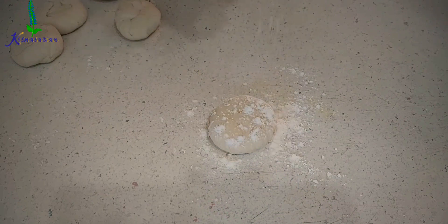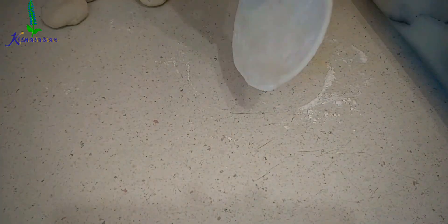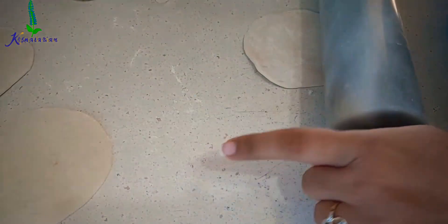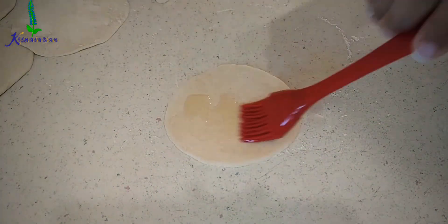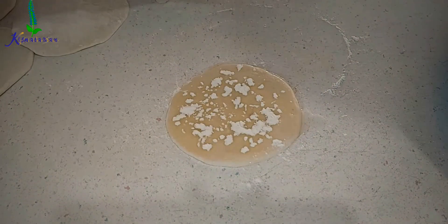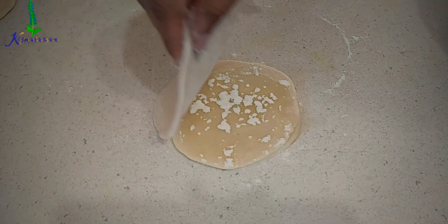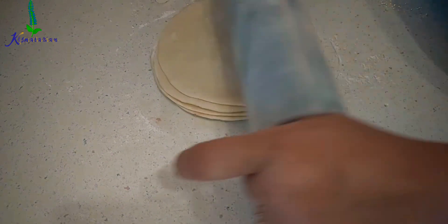I dusted some flour and then rolled it with a rolling pin, pressing evenly from all sides — just a little bit of rolling — then keeping it aside and doing the same with the other pieces. I take five dough pieces at a time. After making these shapes, I brush some oil on top, making sure to brush evenly over the entire surface, then sprinkle some flour and place the next layer, repeating the same thing. When you put the last layer on top, just dust flour without oil.